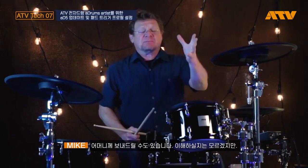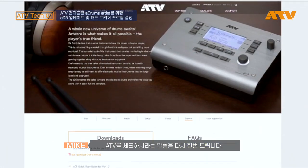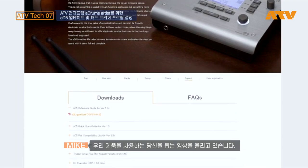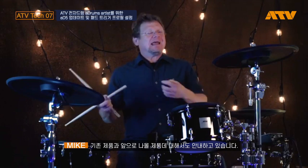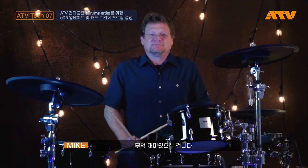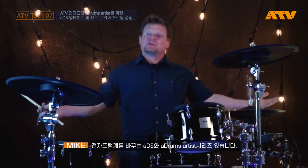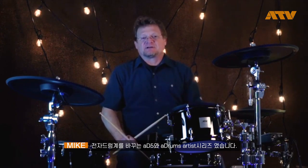There you have it — new custom trigger pad profiles, really really simple. You can save those, you can trade them, you can send them to your mother. Remember, check back with ATV — we're going to put up a lot of videos helping you out with all our products, existing and future. So stick with us, you'll be glad you did. Again, I'm Mike Snyder, and here you have it: A-drums Artist Series Drums with the 85, changing the face of electronic drums.